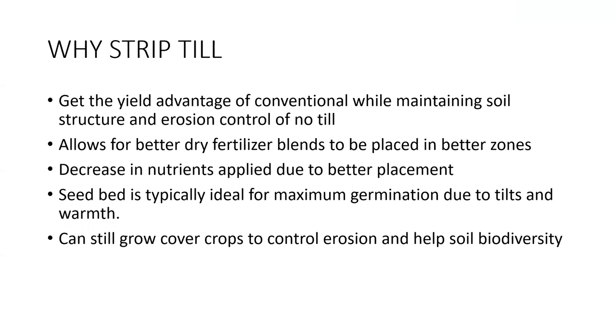Strip till creates some pretty awesome seed beds in spring that are already there waiting for you — you're basically creating it in the fall. Where strip till kind of started was guys with corn on corn. You've got 250-bushel residue out there. How can we no-till corn back into that residue efficiently? For corn on corn, or going into wheat straw, anything that's really difficult to get a good seed-to-soil contact, that strip gives a boost with warmup.